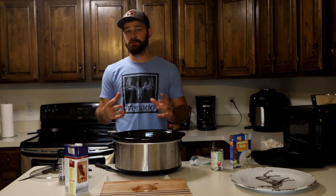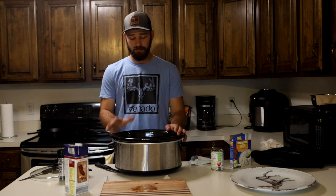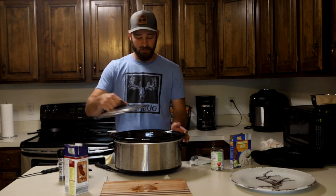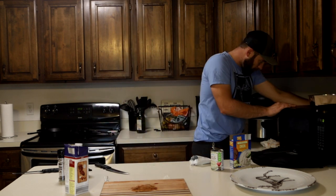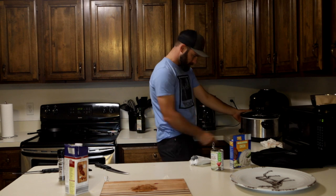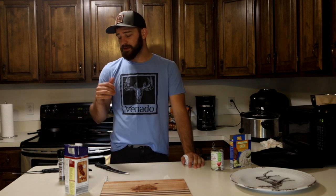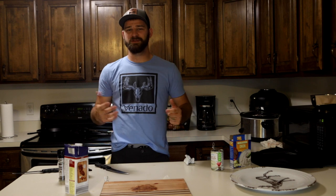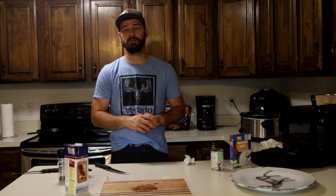I'm going to plug this in on high and let it go for probably four to six hours — that all depends on how big your piece of meat is, what kind of meat it is, and how tough it is. When it's ready to pull apart with a fork, you know you're good to go. Really super simple recipe — the prep work and putting it all together only takes a few minutes. This is just one of my favorite recipes; it works every time, and with the weather cooling down and fall here, it's a great fall recipe and a perfect way to utilize those bigger cuts of meat from your big game animals.